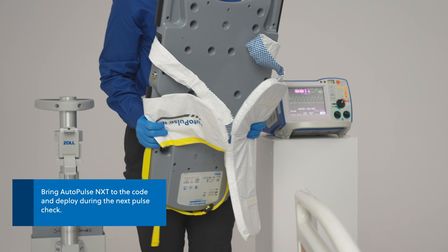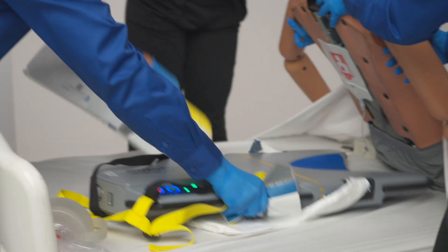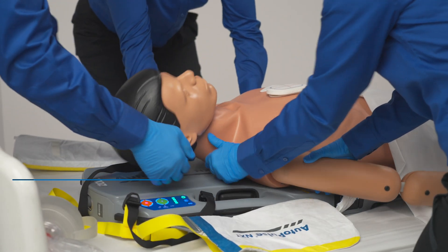Bring the AutoPulse NXT to the code and deploy during the next pulse check. Slightly elevate the patient's torso enough to fit the AutoPulse NXT platform between the surface and the patient. Lower the patient onto the platform.